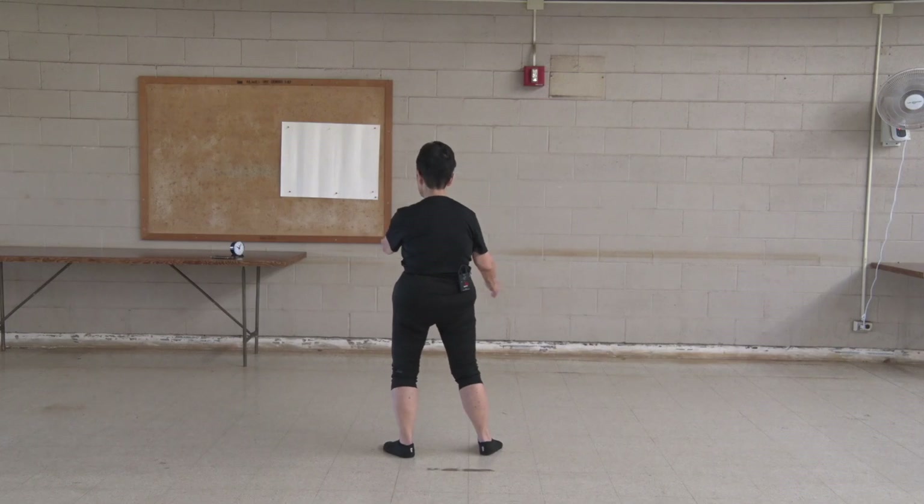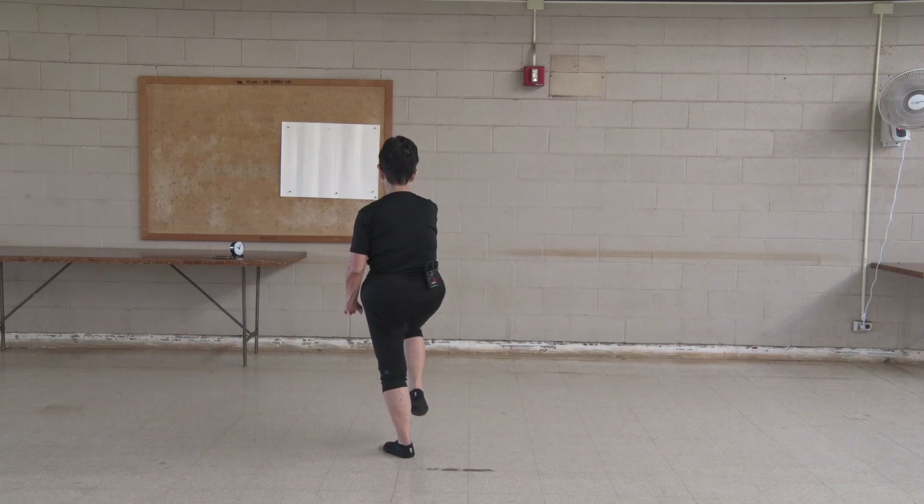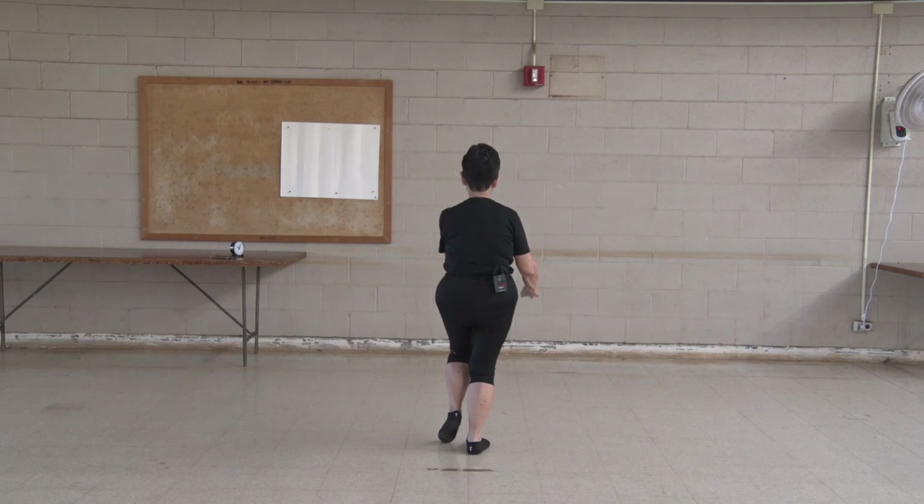Shift weight. Spiral. Counterbalance. Root down. Shift weight. Counterbalance. Push down. Pull up.